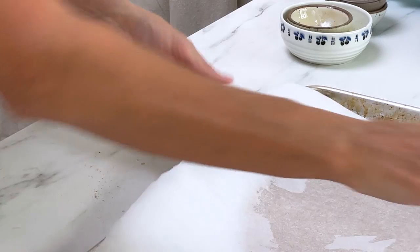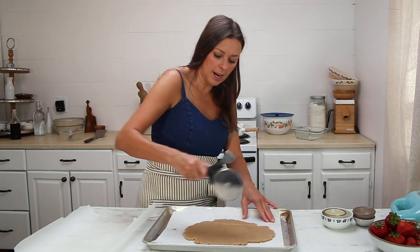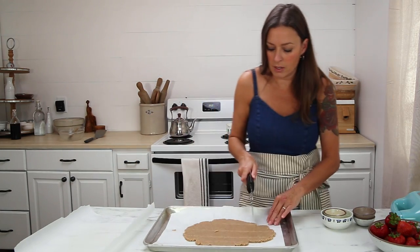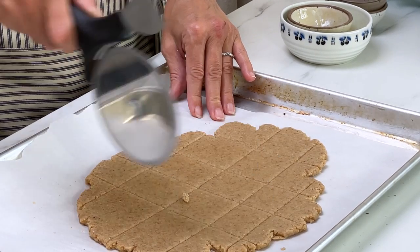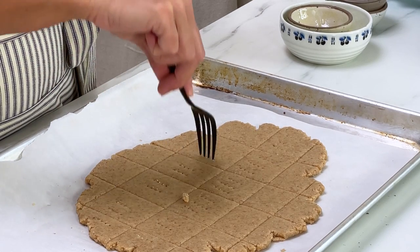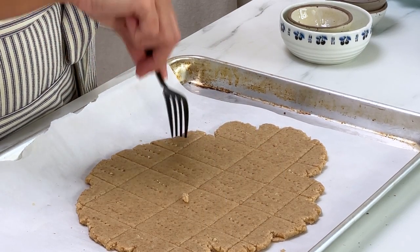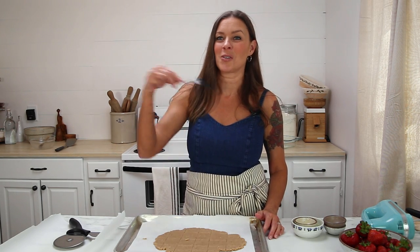We're going to transfer this to a baking sheet and peel the top parchment off. Use a knife or a pizza cutter to score it — these will kind of break apart and make it easier to layer. If you want, you can take a fork and make them really look like graham crackers. Nobody's going to really see them, so this is kind of an extra step. Also, I think I said a tablespoon of baking soda, but that's actually a teaspoon — I'll make sure I correct that.